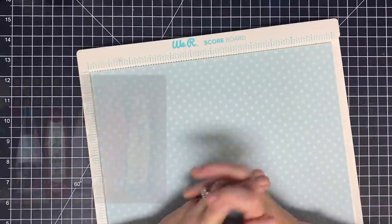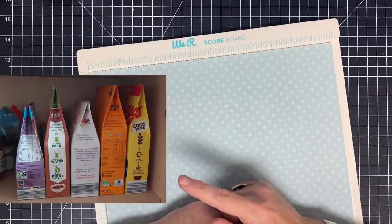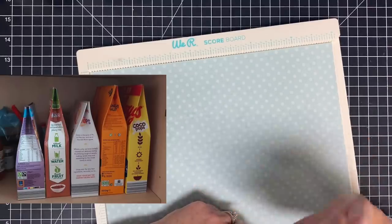Hey guys, it's May May. This weekend a photo of a cereal box hack came across my Facebook feed, so I had to look into the video and see how it was done. It made me think we can make a treat box with no-glue closure out of that hack, so let me show you what we're going to do.